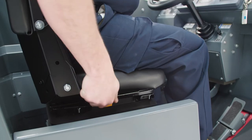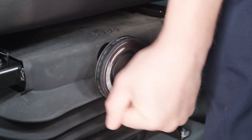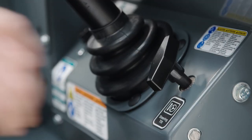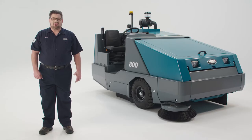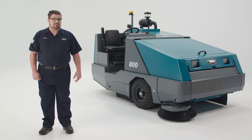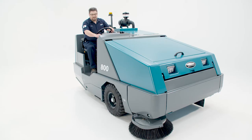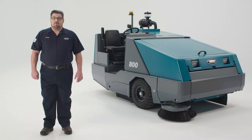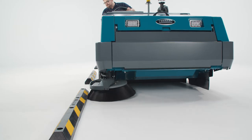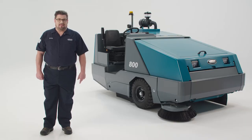Sit down in the operator seat and adjust your seat and steering column for your comfort. Turn the seat adjustment clockwise to increase the stiffness or counterclockwise to decrease it. To adjust the steering wheel, simply pull up on the tilt lever. Turn the ignition switch to the start position. For diesel machines, you will need to wait until the glow plug light goes out and then start the engine. If the engine fails to start within 15 seconds, wait 30 seconds and try again. After warming up the sweeper for three to five minutes, set the engine speed to fast. Check both the main and side brush pattern following the step-by-step instructions in the operator manual. Proper brush pattern will maximize both sweeper performance and brush life.